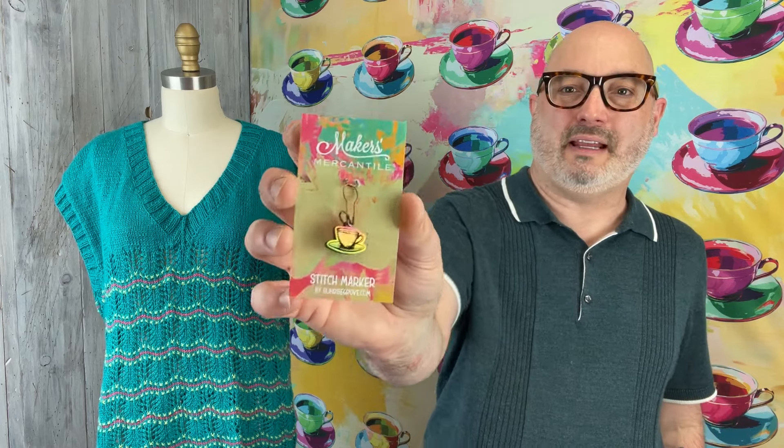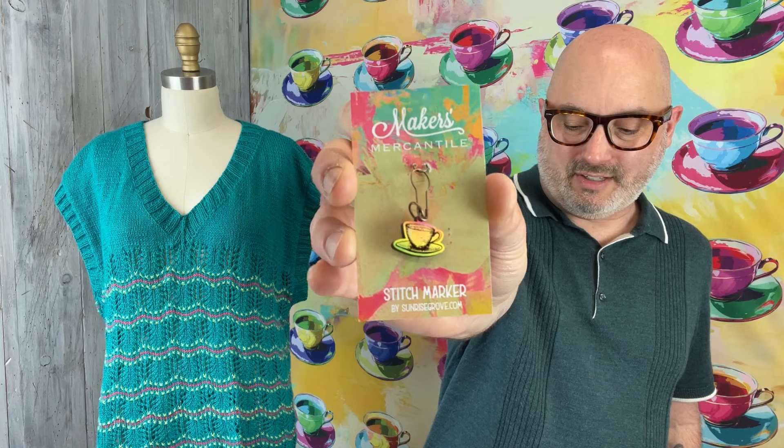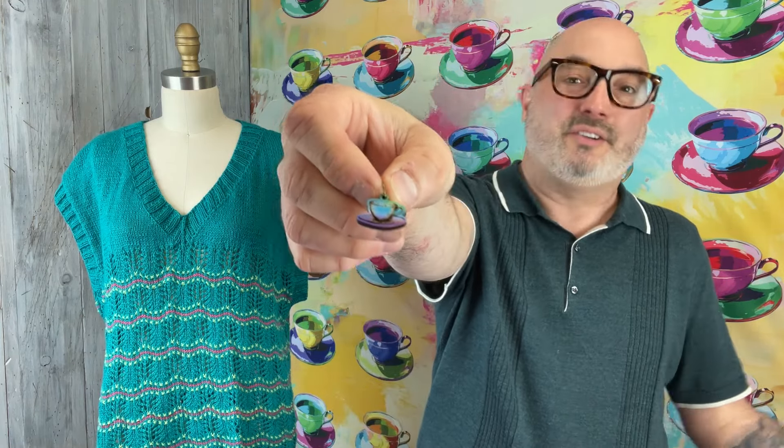We also added a few other things. We have this fun little sticker — you can put it on a water bottle or something like that, maybe to remind yourself of your adventure. We also had an enamel pin created, and that is going to be included as well. You can put that on a project bag if you like. We also partnered with our friends at Sunrise Grove and had these little stitch markers made — a little lasered teacup stitch marker that's rainbow in color. Each one of these is a little different, all sort of rainbow colors but each slightly different.